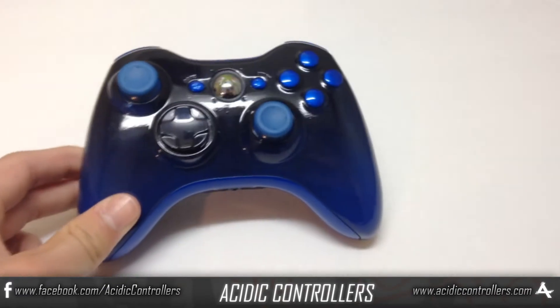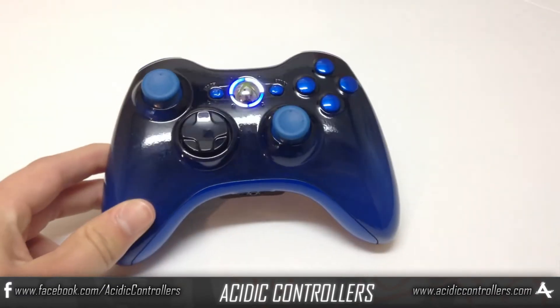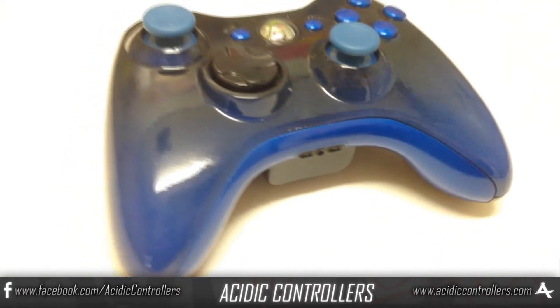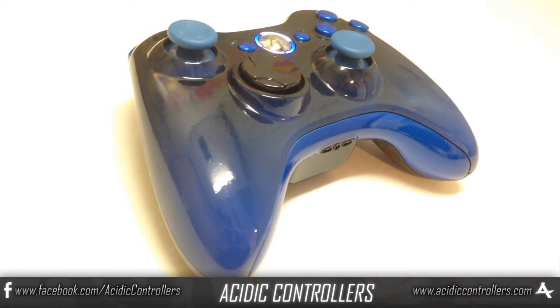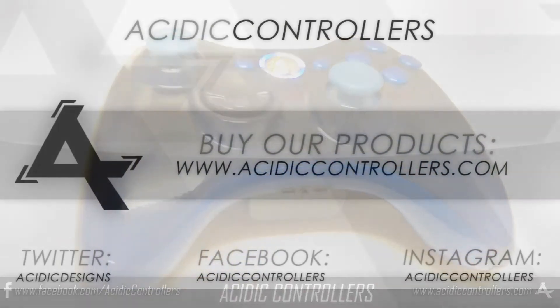Anyway, if you guys want to get your own controller, just go to www.acidicontrollers.com. There you can get a bunch of different pre-mades and customize your own controllers. The links are all in the description. If you also want to like us on Facebook, that'd be great guys. Thanks for watching and we'll see you soon.